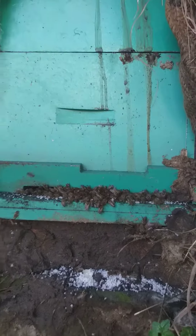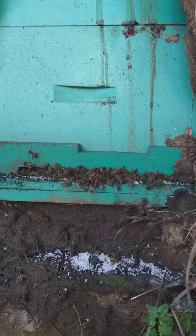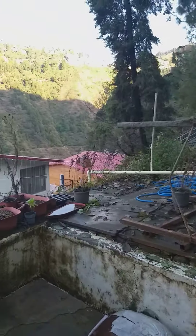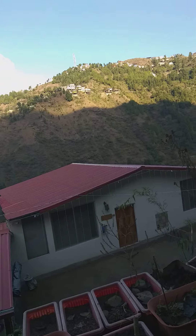They're all collecting there — this is very interesting. They all come and pick up the food. Bees, like all other insects and birds and animals, need food all the time. So we need to feed them during winters because there are no plants.